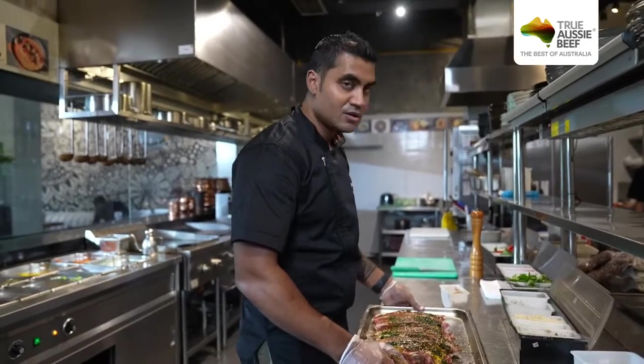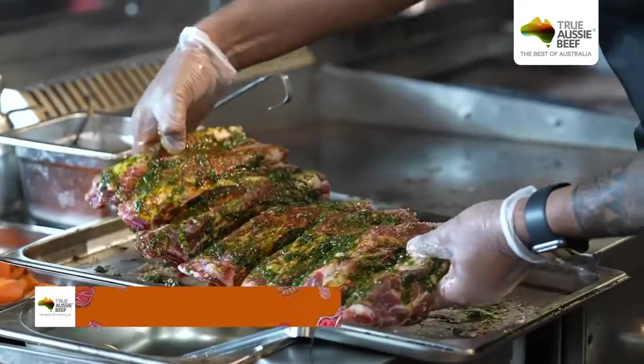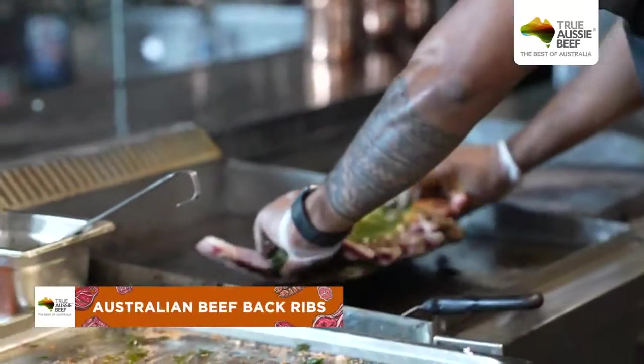What we're going to do after this is pan-sear it. All right, here we go. And this one is an Australian back rib.